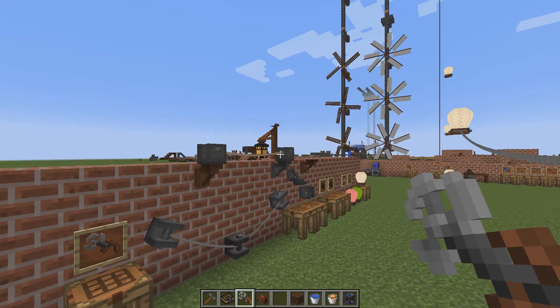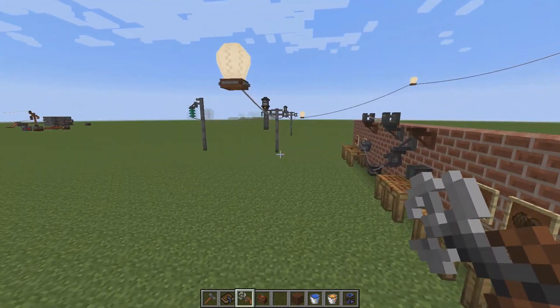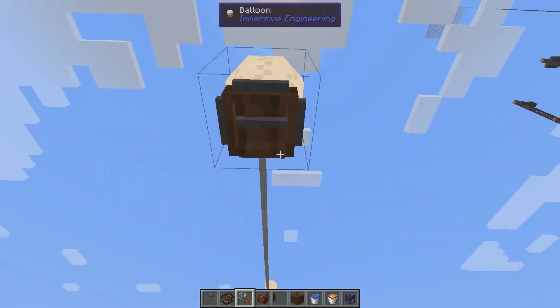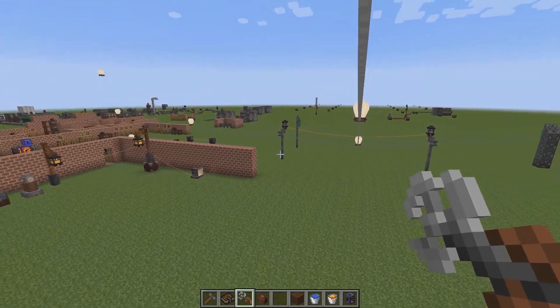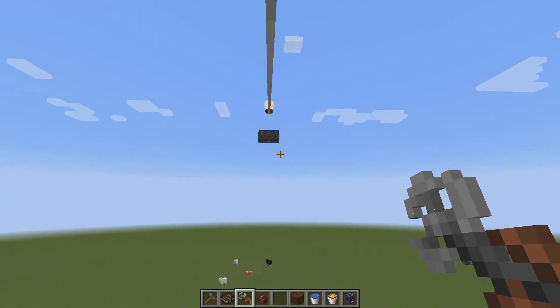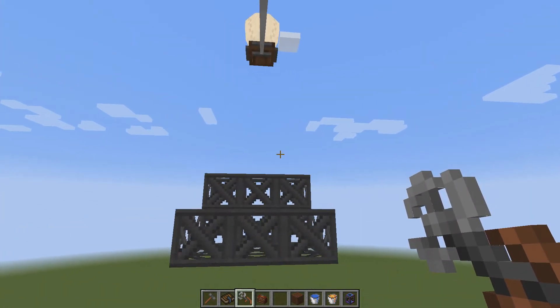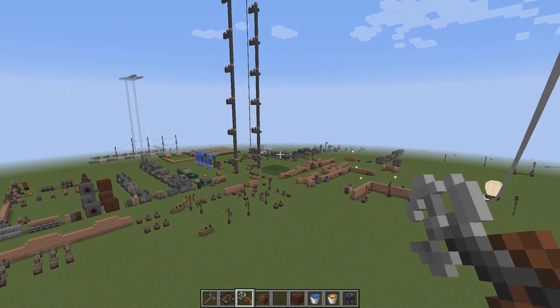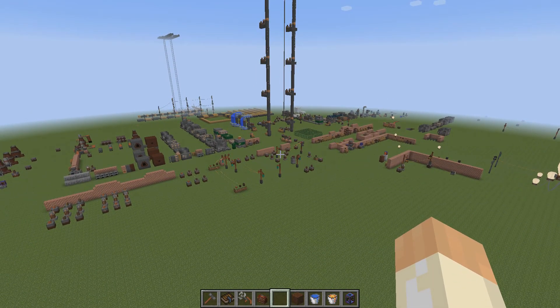So those are the useful and decorative items from immersive engineering — mostly useful, with a few fun ones like traversing wires with the skyhook. If you have any questions about what I've gone through, just leave a comment and let's talk about it. I'll see you in the next one — take care!